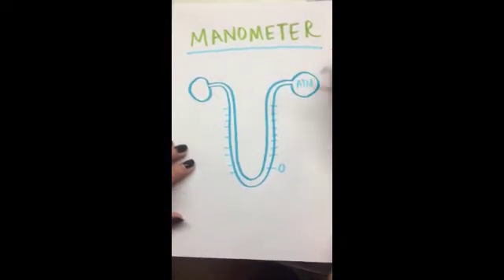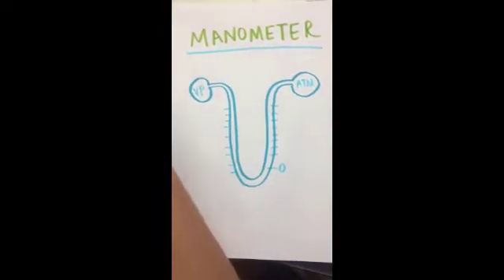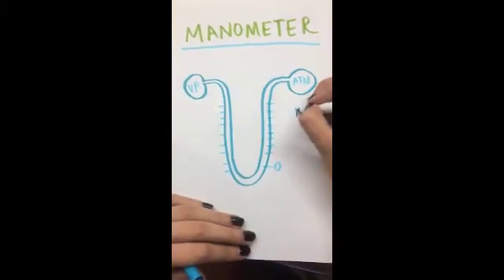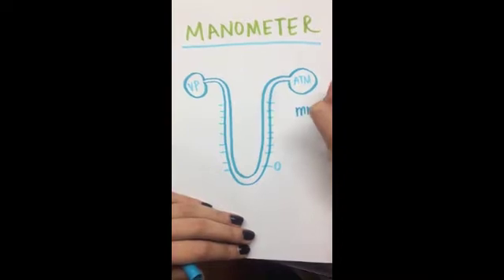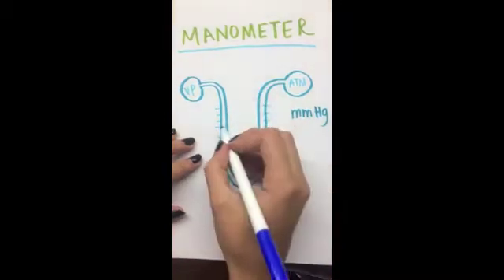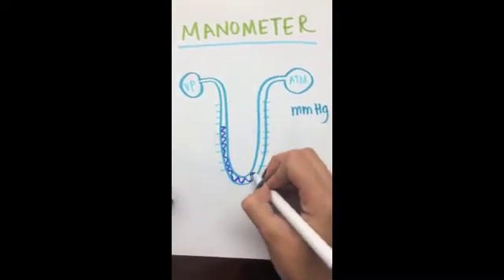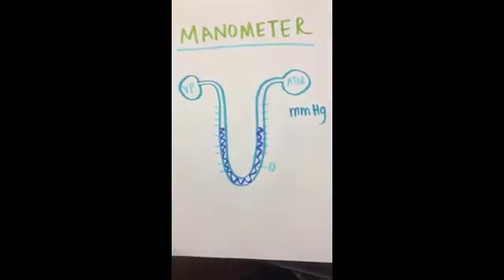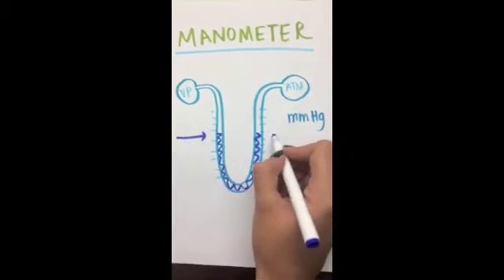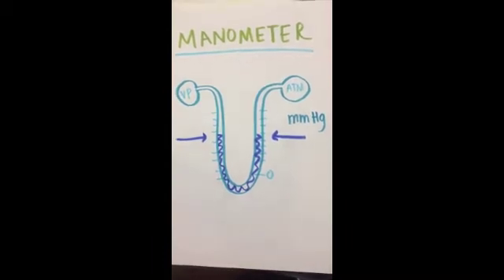One side will measure the atmospheric pressure and the other side will measure the vapor pressure. The manometer usually contains a liquid that is usually mercury. It works because one side of the tube will exert a certain pressure upon the liquid that will cause the liquid to go higher or lower depending on the pressure on the other side of the tube.